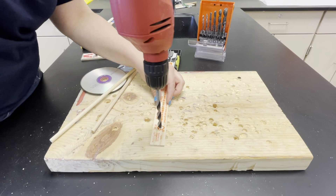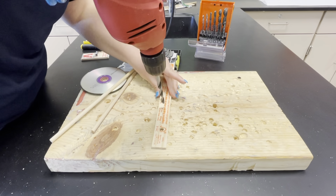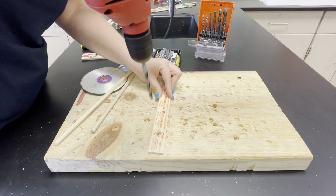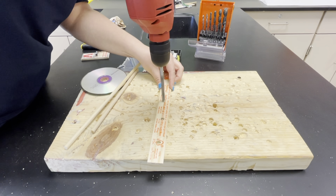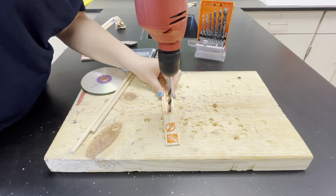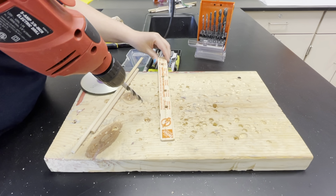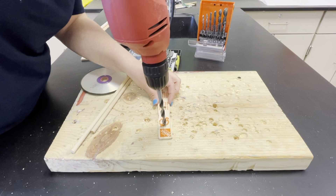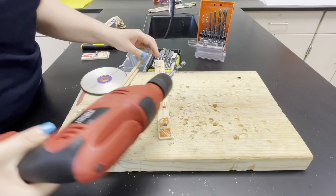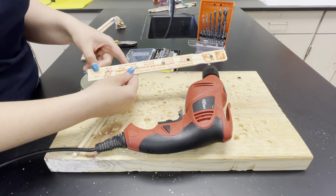Sometimes I like to drill a spare hole just to have. So I'm going to pick a spot, drill a hole, move over a few inches, drill another one. I'm going to use four wheels, but I'll drill one more hole just for good measure so I'll have a spare in case I need it.